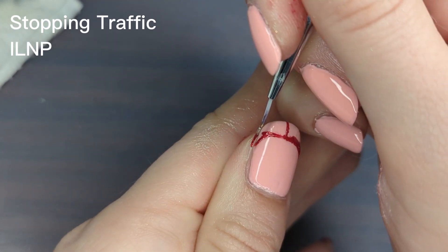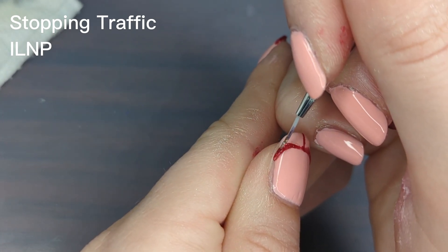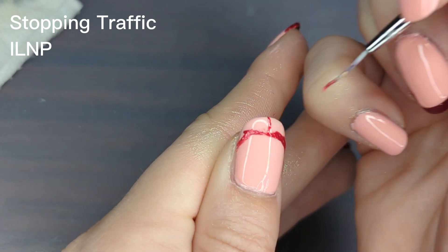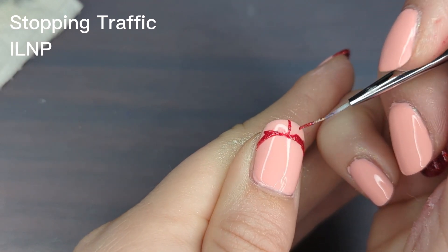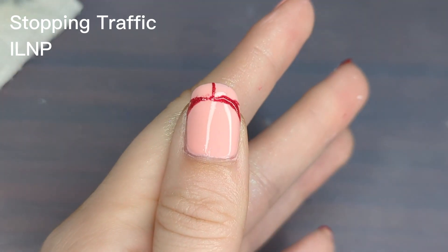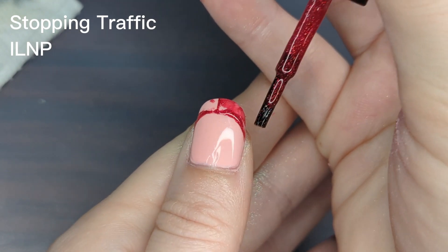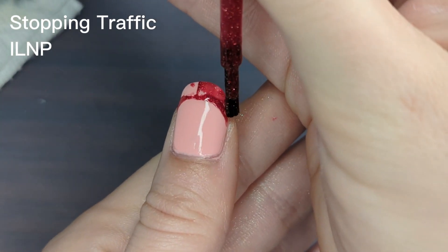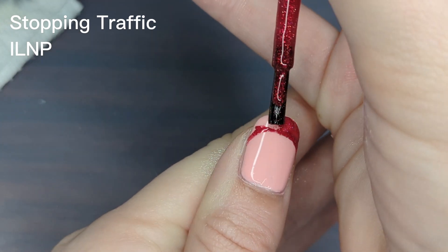Honestly, if this isn't perfect that is totally fine. This is a great opportunity to practice doing a French tip manicure. Later you'll be adding a white design around the edge of it, so any mistakes you make will probably be well hidden. When I first tested out this design I did try to just do a straight line across the tip of my nail — I thought that would be easier instead of making a curved shape, but it definitely didn't look as good, so I would recommend still trying to create a curve.